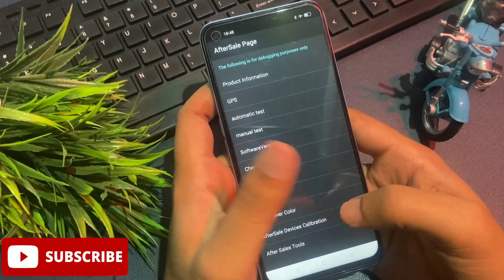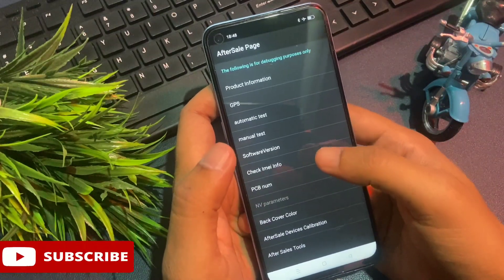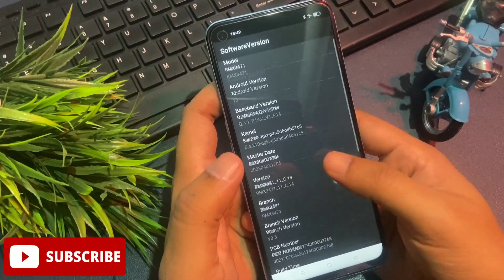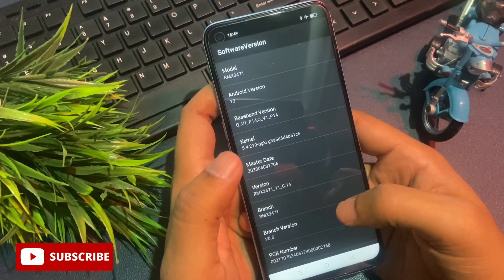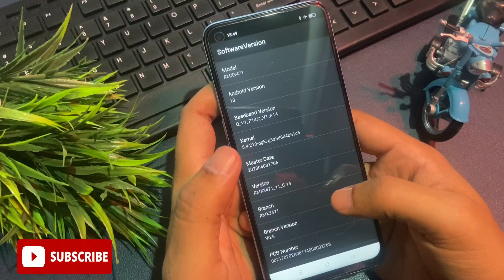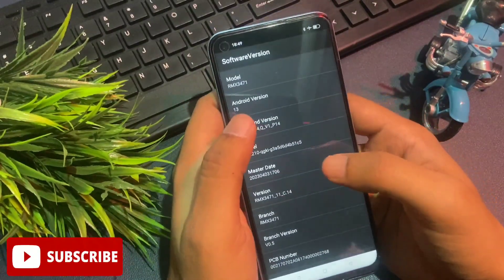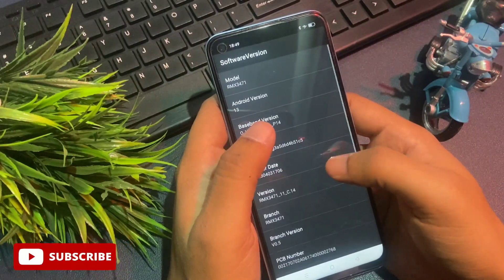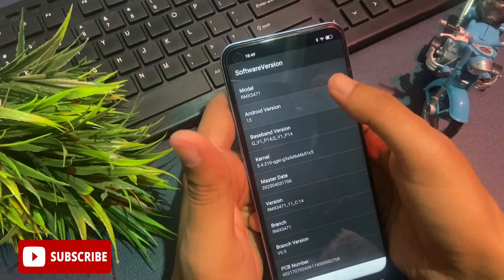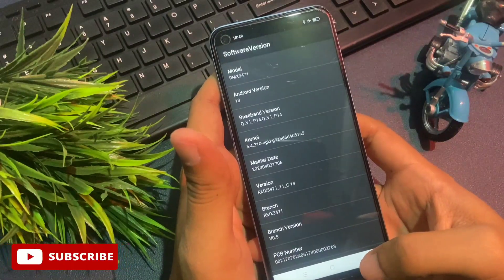You can see at the fifth option there is 'Software Version'. Simply go with this Software Version option. When you click on it, you will reach a new page called the Software Version page. You will see your phone's model number — for example, RMX3471 — and the Android version. If your phone shows Android version 12, click on that Android version option 12 times. My phone shows Android version 13, so I will click on it 13 times continuously: one, two, three... thirteen. The first step of the unlocking method is now done.